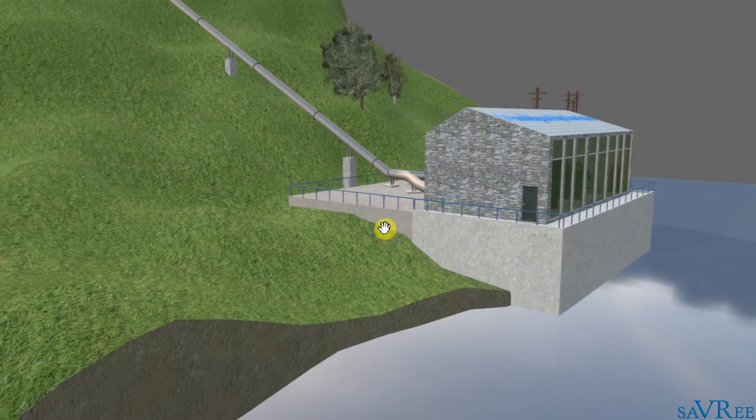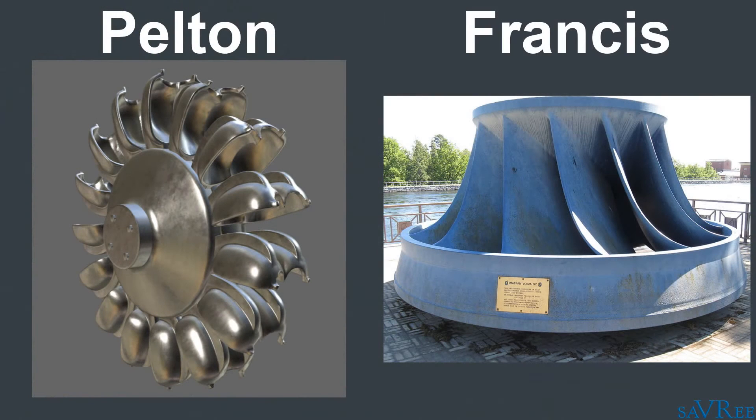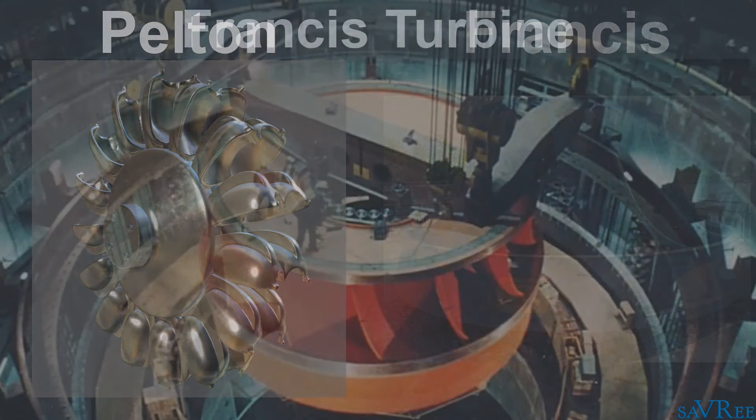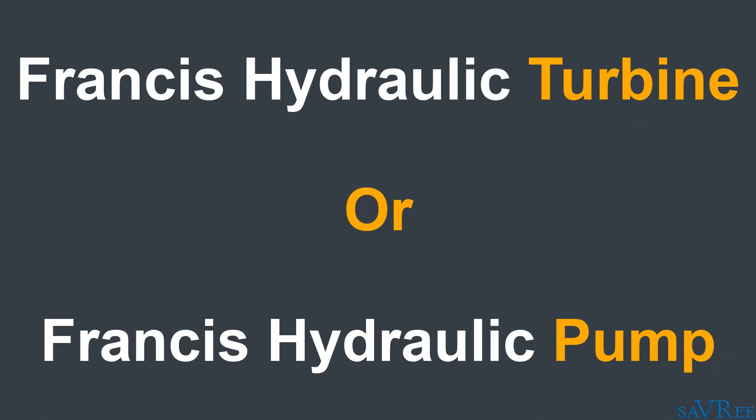This is very similar to some of the other hydro plants we looked at — it's just that the head is much larger. With a larger head, we can have either a Pelton-type turbine or a Francis-type turbine. We're not going to have a Kaplan-type turbine because the head is simply too large. Pump storage power plants, however, only utilize a Francis-type turbine — they do not use Pelton-type or Kaplan turbines. There's a very simple reason for this.